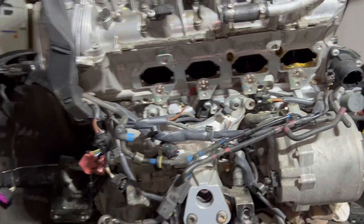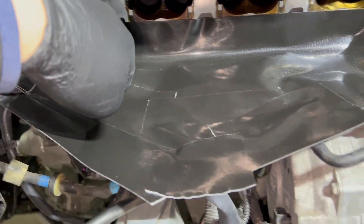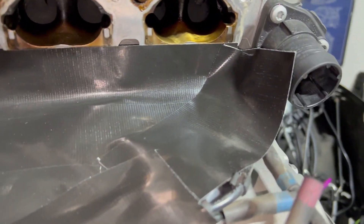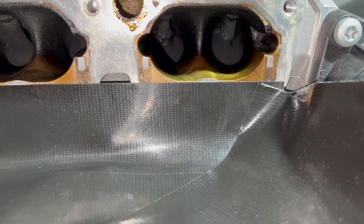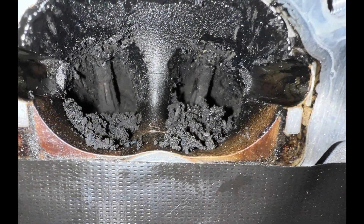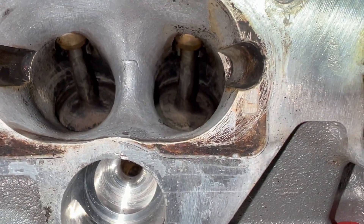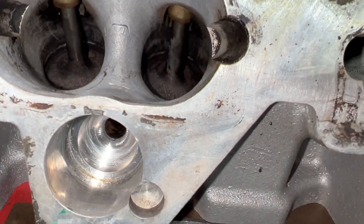All right, let's do this one now and we should be ready for big power. All the crud is going to run down here. This is the passenger side — let's do it.